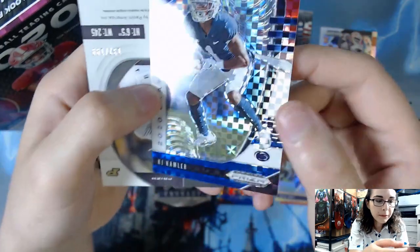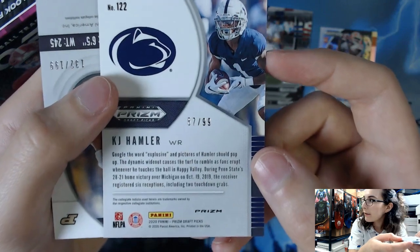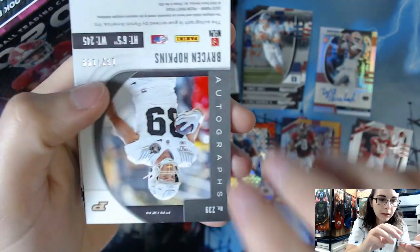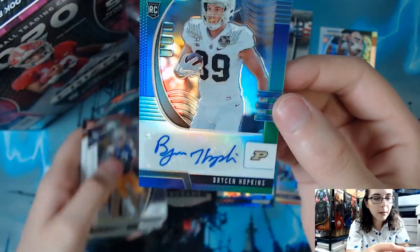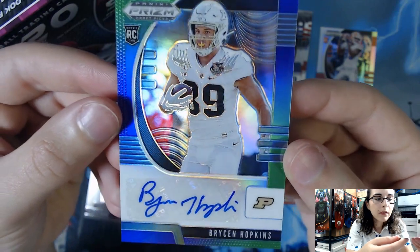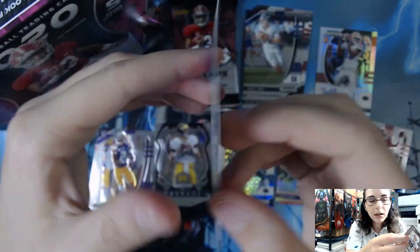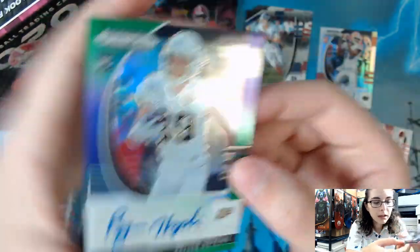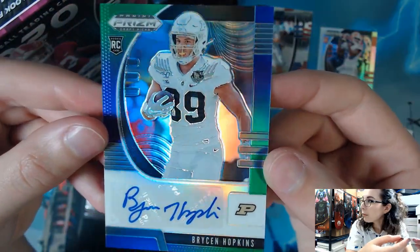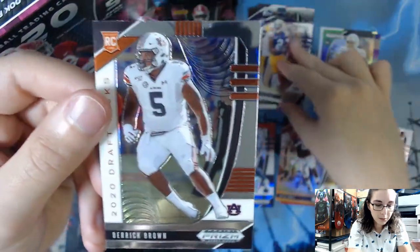We have a Red White and Blue Prism of KJ Hamler numbered 57 of 99. We have our next autograph numbered 132 of 199 — Bryson Hopkins, a purple green prism. I'm not sure what college that is from, I don't recognize the logo and the back doesn't quite help me either. For our last two base cards we have Justin Jefferson and Derek Brown.